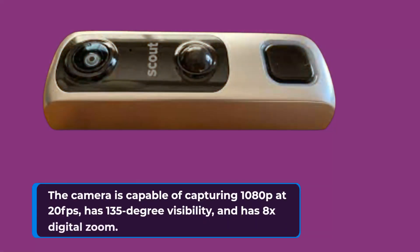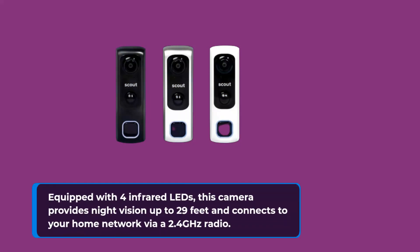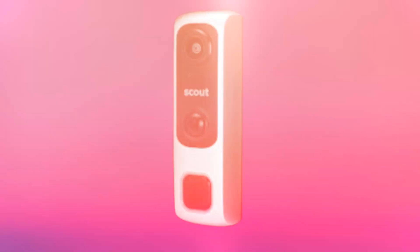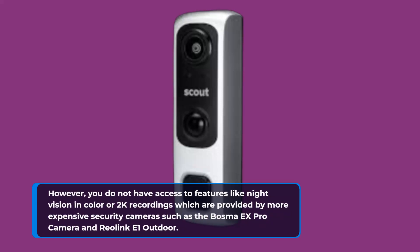The camera is capable of capturing 1080p at 20fps, has 135-degree visibility, and has 8x digital zoom. Equipped with 4 infrared LEDs, this camera provides night vision up to 29 feet and connects to your home network via a 2.4 GHz radio. However, you do not have access to features like color night vision or 2K recordings, which are provided by more expensive security cameras such as the Bosma X-Pro and Reolink Q1 Outdoor.